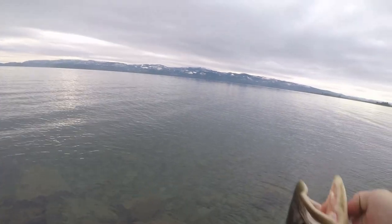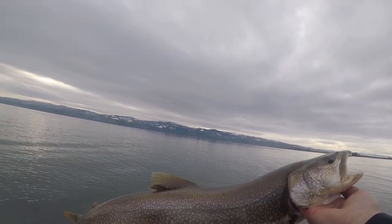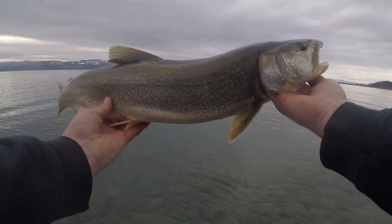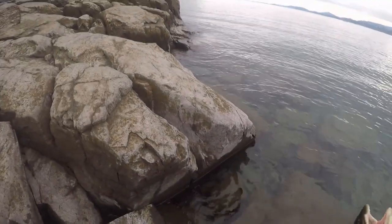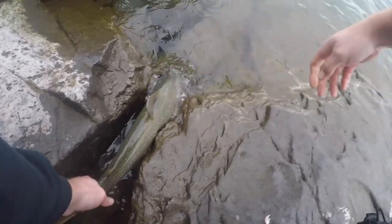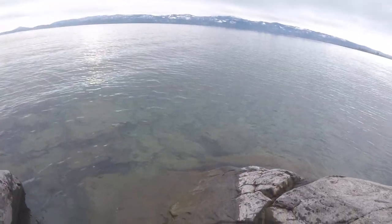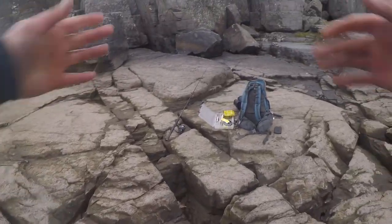So what we're gonna do is let this guy go. That's probably about the perfect eating size — you don't want to eat a lake trout a whole lot bigger than that. Alright Mr. Fish, let's get you back in here. Kinda slippery, gonna break my neck. Okay, he's in the water — there he goes! Did you see that? Cool. Woo!